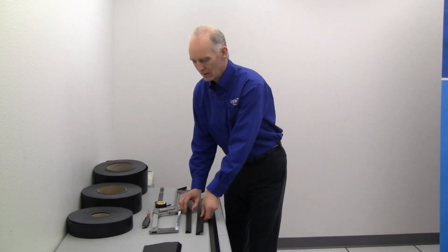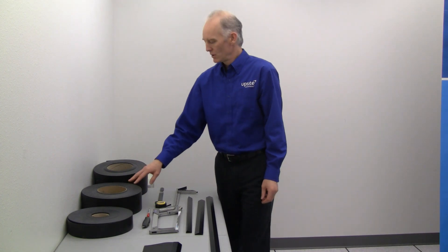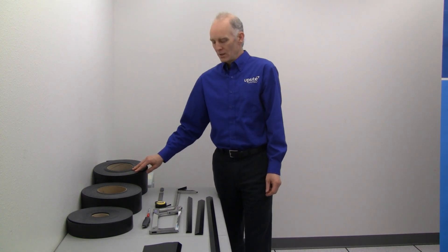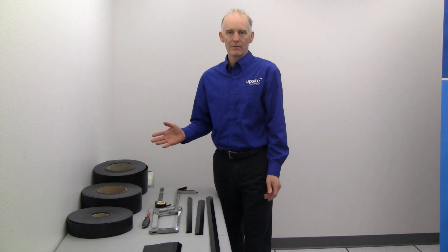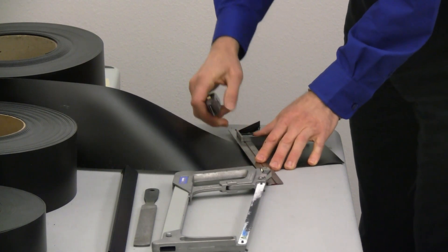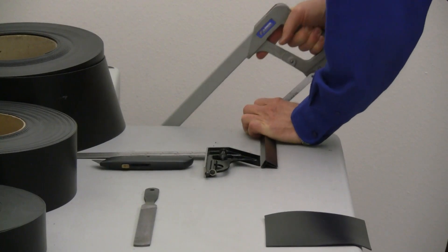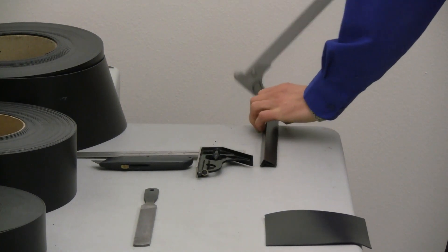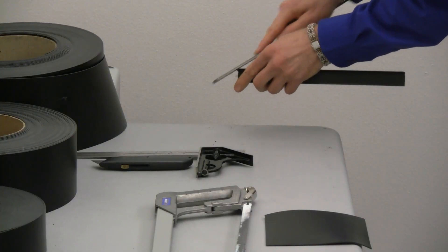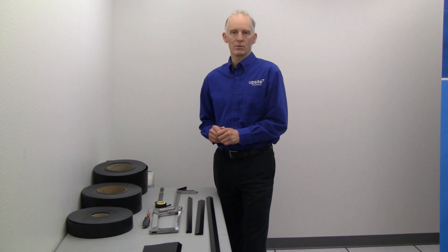The flexible membrane is available in either a 2½ inch, 4 inch, or 5½ inch width. Simple tools are required for cutting the components to length: a straight edge, a knife for cutting the flexible membrane, a saw for cutting the extrusion, a tape measure, something to mark the lengths with, and a file or other means to clean up the edges and remove loose pieces from the extrusion once it's cut.